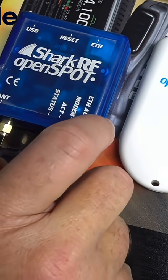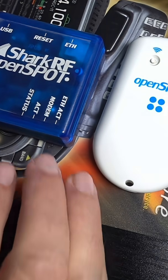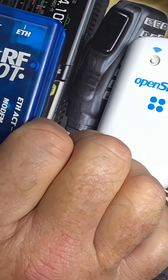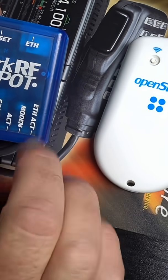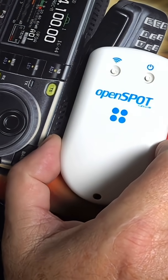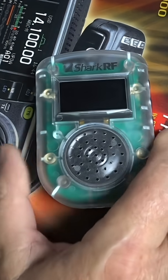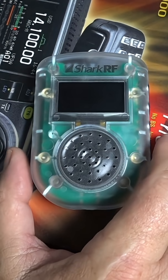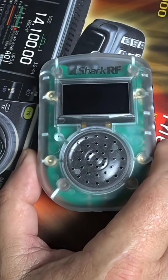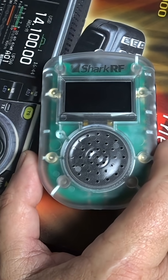Shark RF is actually known worldwide in the ham radio community for making great hotspots — the original Shark RF Open Spot, all the way to the Open Spot 4 Pro. But this is not a hotspot in the traditional sense. This is an internet communication device for ham radio, and that's what originally got me so confused about it.